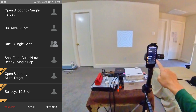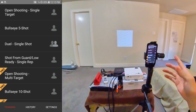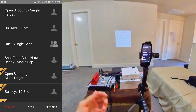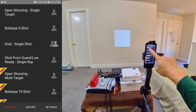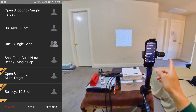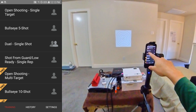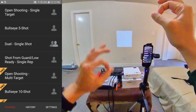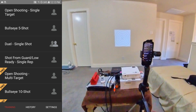There are only four modes available to me since I logged in as a guest. You can log in as a guest or sign up and create a profile — I did create a profile but you can also use guest. Open shooting and single target don't require one of their own targets, and I'll show you those. The bullseye five-shot and dual single-shot modes need their proprietary targets with QR codes on the four corners. I'll try to find a picture online so I don't have to buy those.